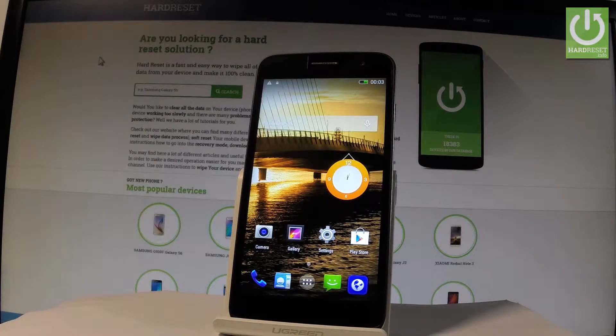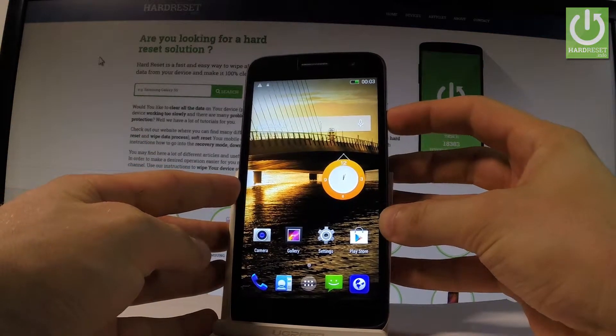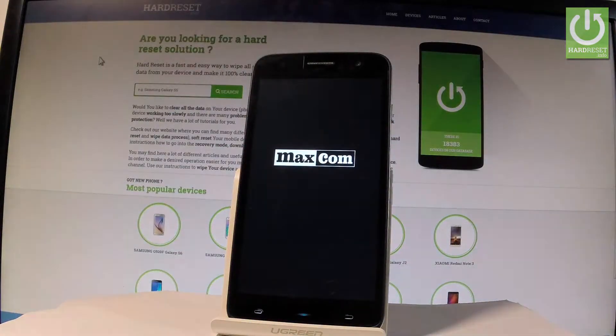Here I have the Maxcom MS-531, and let me show you how to enter the fast boot mode on the following phone. At the very beginning, let me start by holding the power key. From the following menu, let's choose 'Power Off' and tap OK to confirm it. Wait until your device is completely shut down.